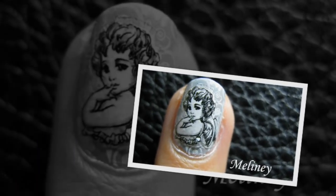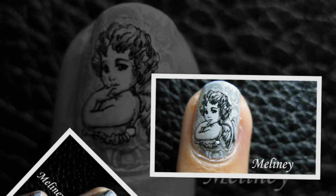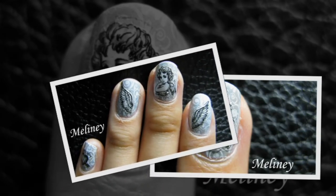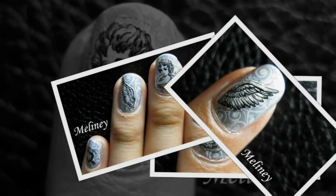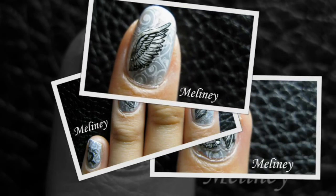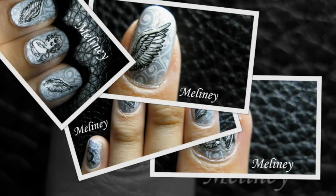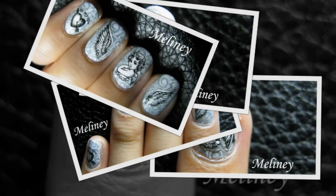Hi everyone, today's video is brought to you by ruby71.com. They are a multi-platform digital magazine that believes their creators are the editorial voice of our generation. You can check out their website linked below or follow them on Facebook, Instagram and Twitter. ruby71.com is the go-to destination for fashion, beauty and lifestyle inspirations. They have been sharing some of my content so it will mean a lot to me if you can show them some love and support as well. And now onto this Valentine's Day nail design.